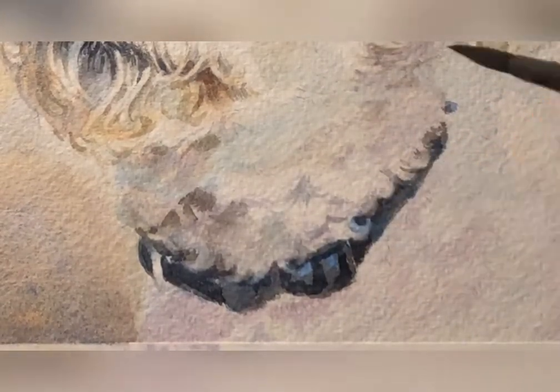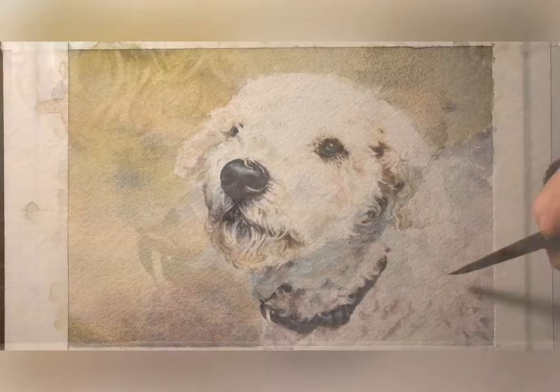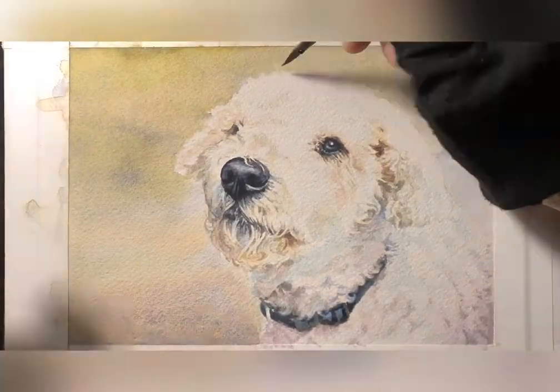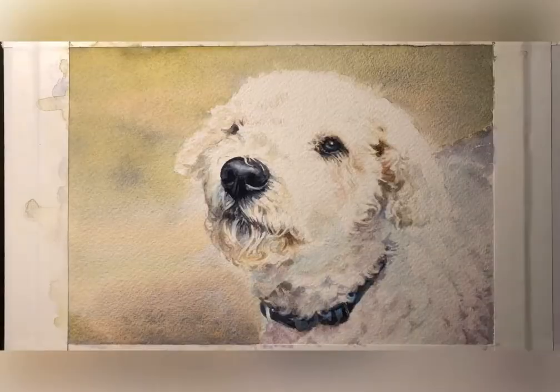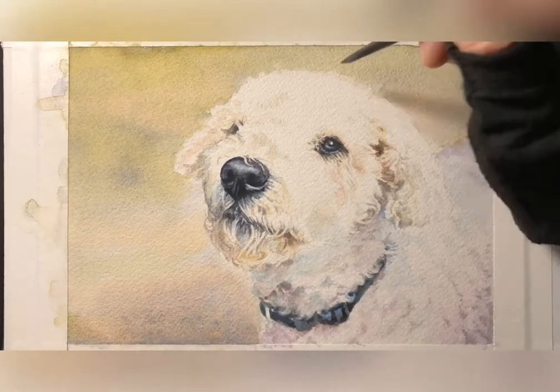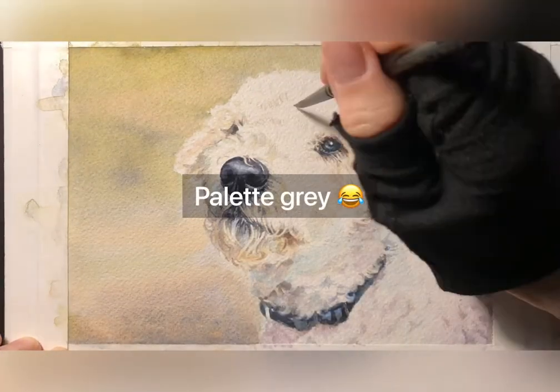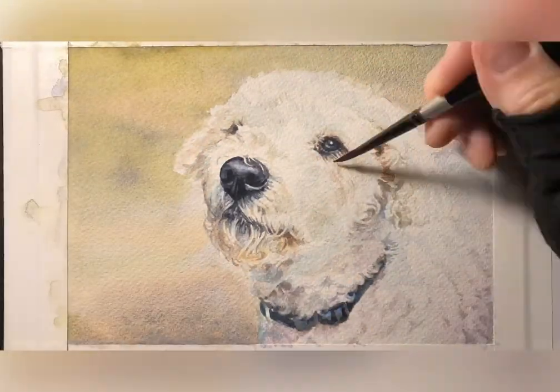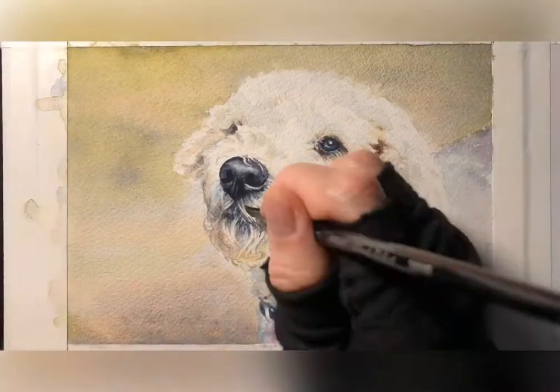Just doing a little subtle adding of shadows. Here is this wonderful color known as palette grey, which is just a really light mix of all the colors that happen to be on your palette at that point, and of course with a lot of water.